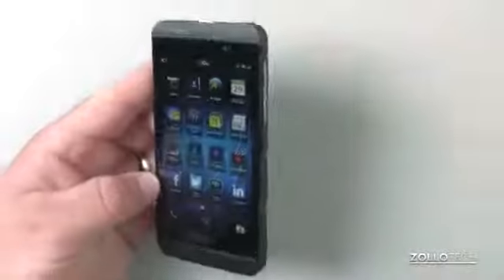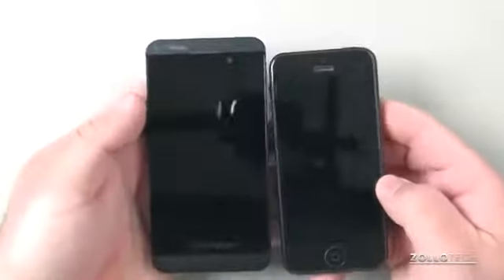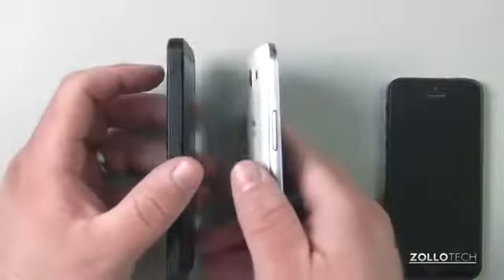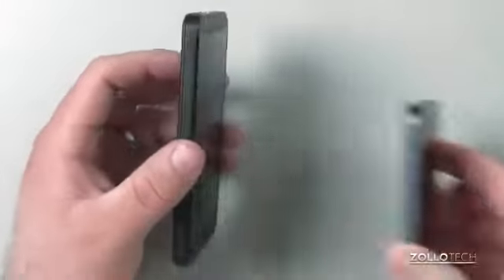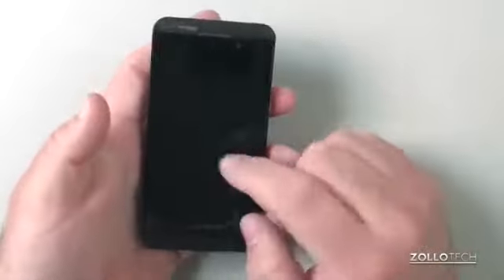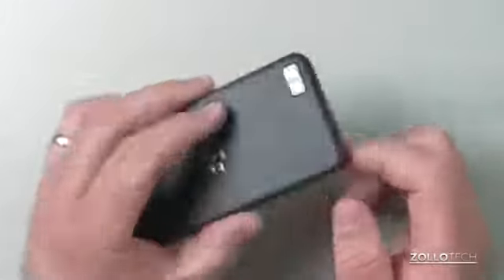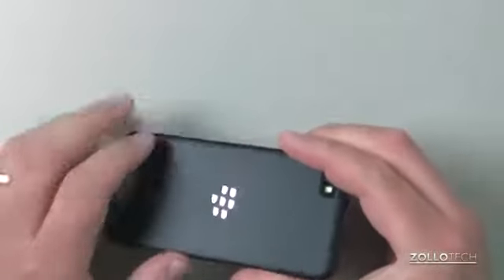Next to an iPhone 5, you can see it's a little bit bigger. Next to a Galaxy S3, it's pretty similar in size, but a little bit different in terms of thinness. It's pretty thin overall and really lightweight. The build is a bit plasticky — the screen feels nice, but the back and sides feel plasticky. In your hand it's very similar to an iPhone but a little bigger, with a nice rubbery grip on the back so you're not going to drop it.